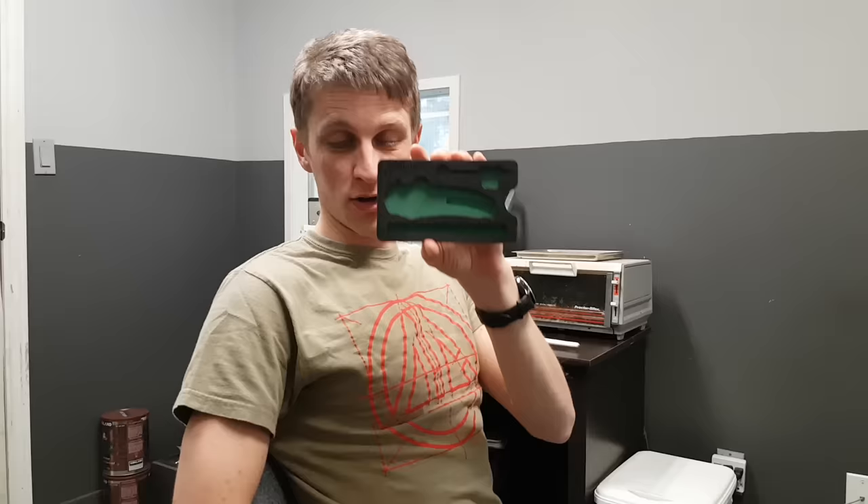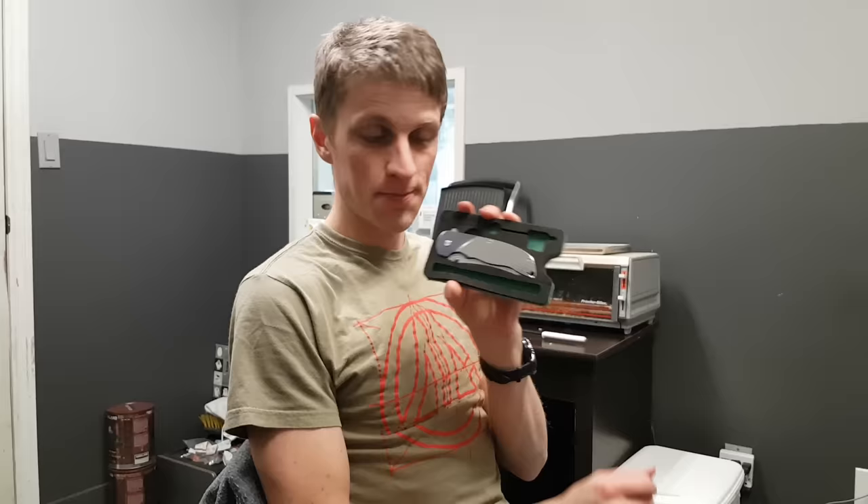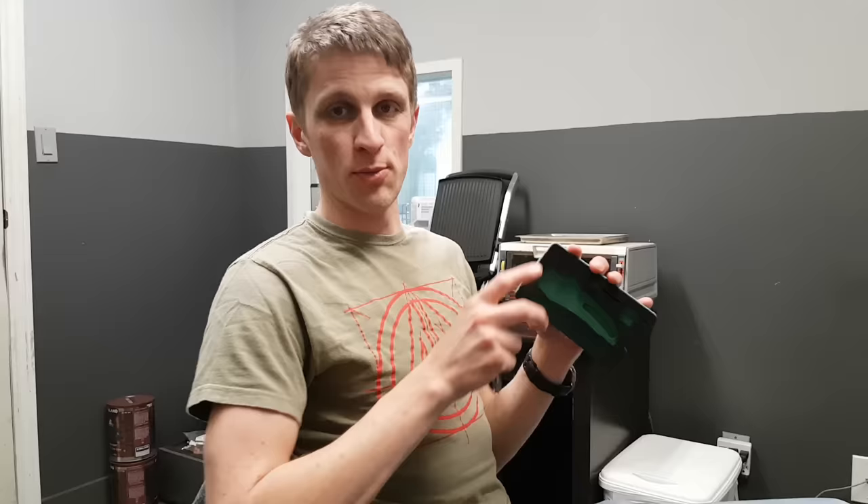Hey everybody, John Grimsmoor here. This video is all about our green foam cases that hold our knives, both the Norseman and the Rask. We used to buy these from somebody else and they were okay. We wanted a bit more control on tolerances and improvement, so now we're making them ourselves.